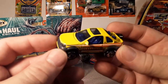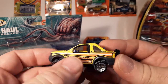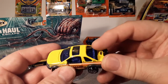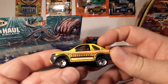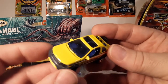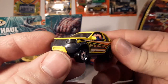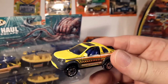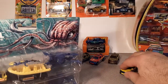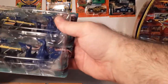There's supposedly a variation of this too — dark blue versus a lighter blue interior. They also call the body color either yellow or lemon at different times, so I'm not really sure if there's a true color variation or not.